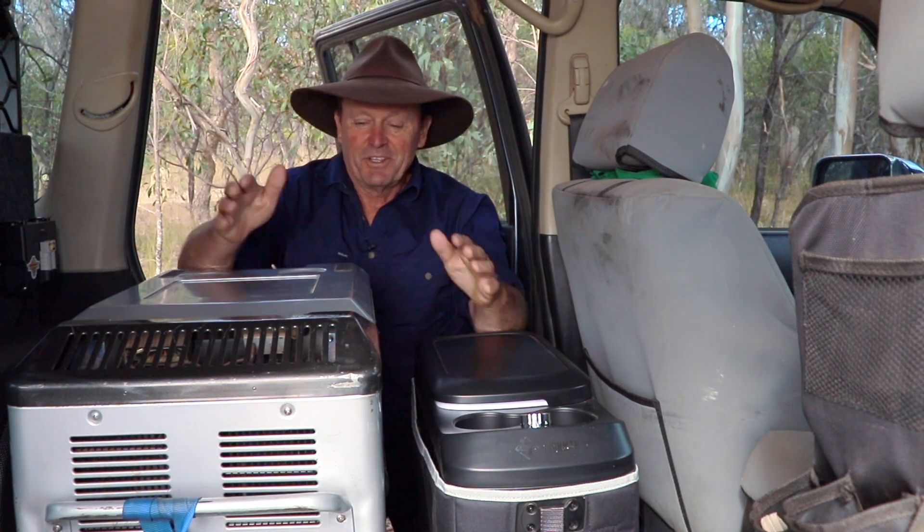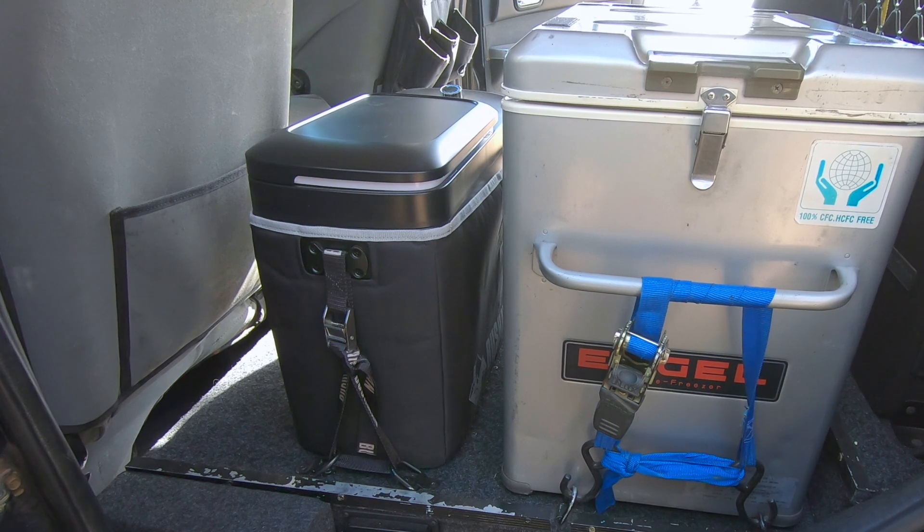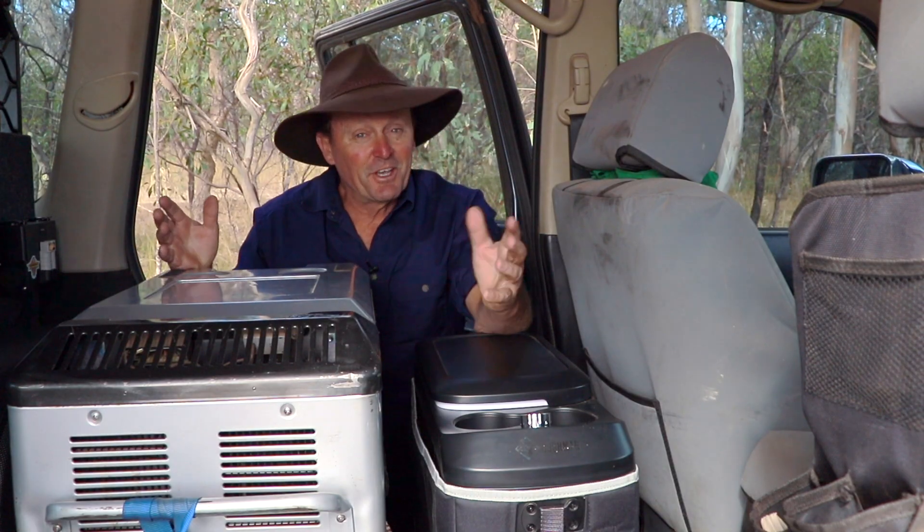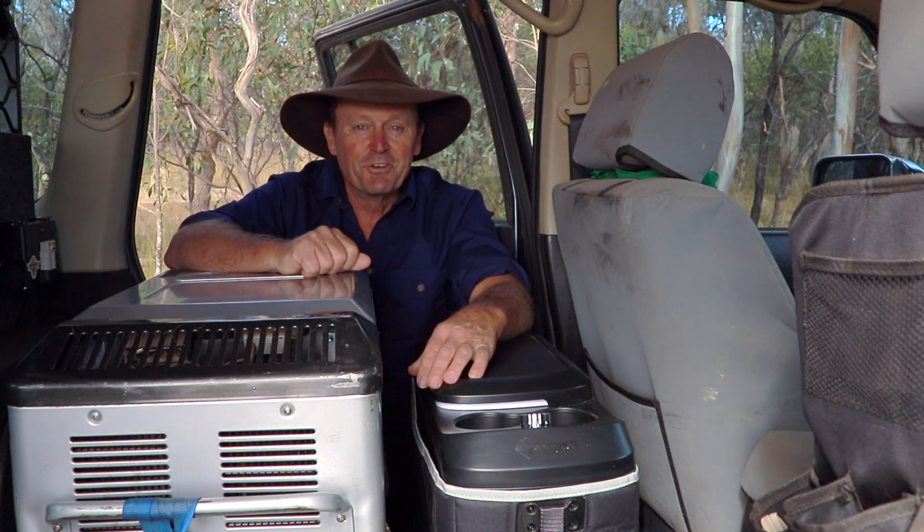So that's it — the old and the new side by side. It's going to be fantastic for my camping trips coming up. Thanks for tuning in guys, and we'll catch you next time.